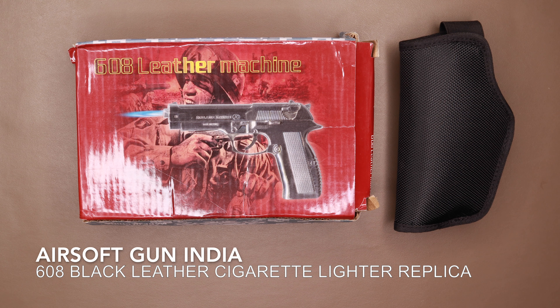Hi guys, welcome to another video. I'm Ron and this video is about the airsoft gun cigarette lighter that they sell in India. But it's not an airsoft gun — it's an imported product from China called the 608 Leather Machine. I've used it in a couple of my videos and a lot of people have asked me what this gun is. To let the cat out of the bag, it's not a gun.